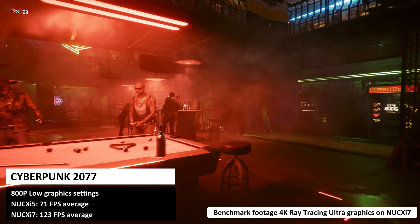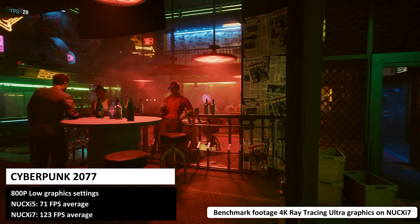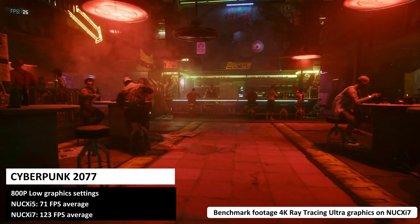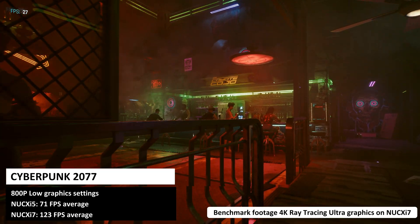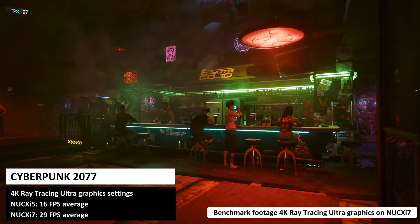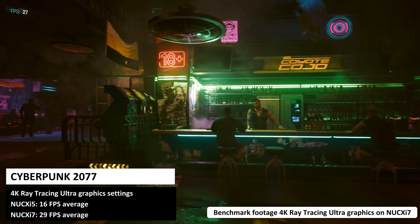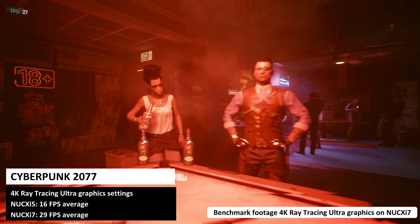For Cyberpunk we are running at 800p on the lowest graphics settings. On the i5 we get around 71 frames per second average and the i7 model gets a great 123 frames per second average. Moving on to 4K with ray tracing ultra graphics settings, we get a very impressive 16 and 29 frames per second averages for the i5 and i7 models.